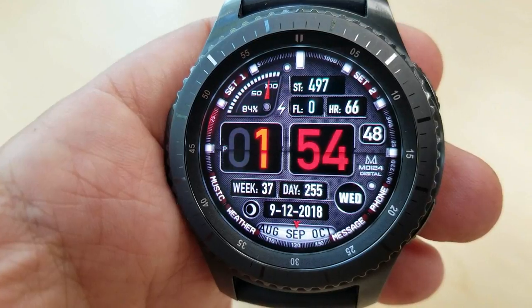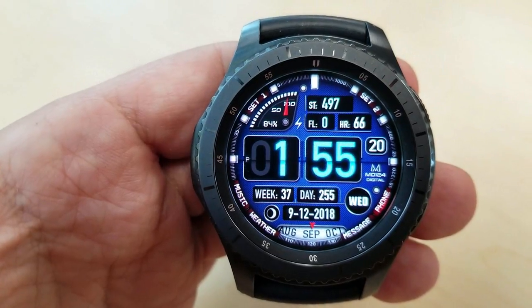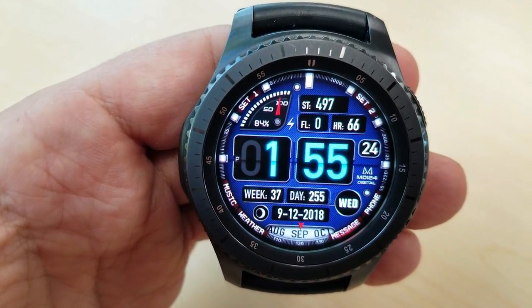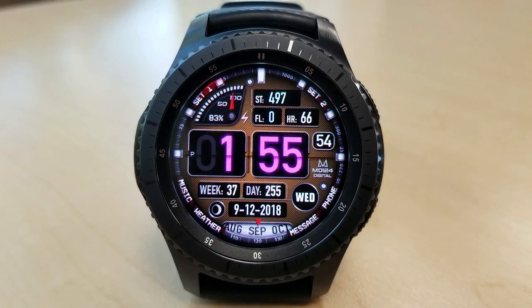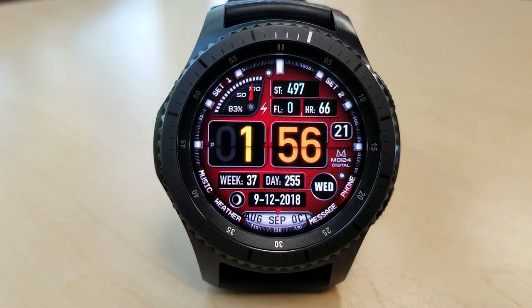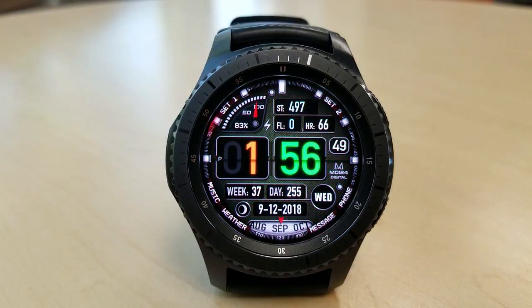There's a really good selection of display features here. You have a sliding gauge display at the bottom which shows your current month, a moon phase, full date, and the day is above that. Then you have your floors climbed, a step counter, and your last recorded heart rate is shown just above. There's even another gauge at the top left which shows your battery remaining, and it kind of reminds me of a fuel gauge in a car's instrument panel.